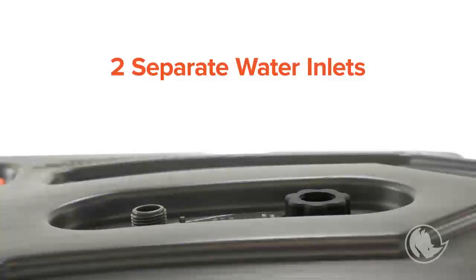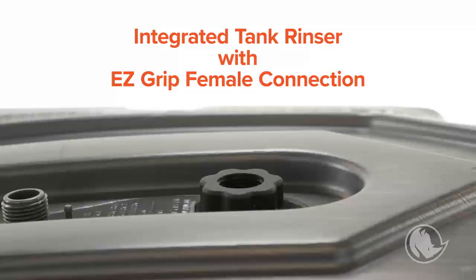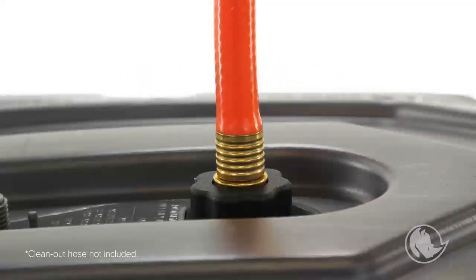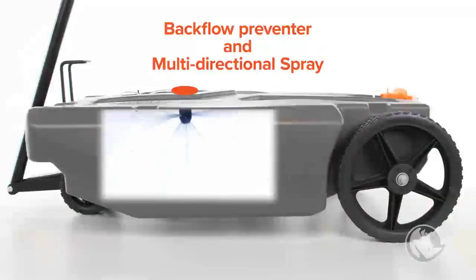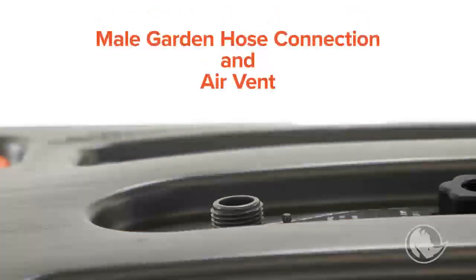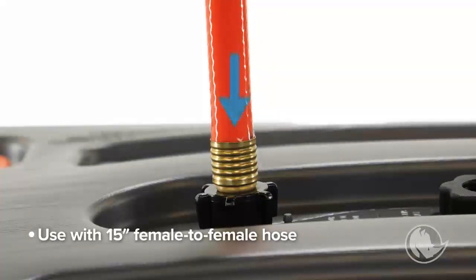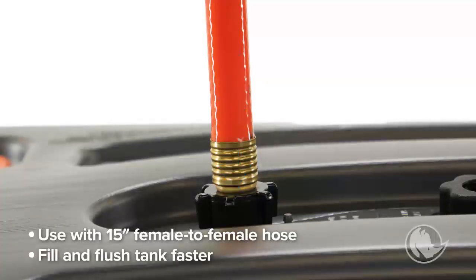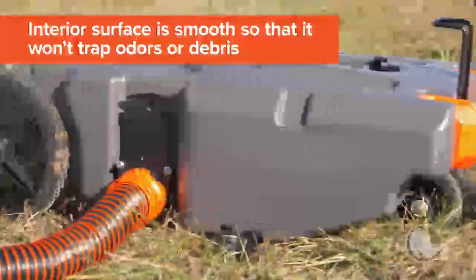On top of each tote tank are two separate water inlets. The first inlet is an integrated tank rinser with an EasyGrip female connection to connect any standard-sized garden hose for use with gray water. It features a backflow preventer and multi-directional spray to help clean the tank's interior sidewalls. The second inlet has a male garden hose connection that's mainly used as a vent to maintain air flow during filling and emptying, but it can also be used with the included 15-inch female-to-female hose in order to fill and flush the tank faster. The insides of the tank are sloped towards the drain hole so emptying is easy, and the interior surface is smooth so that it won't trap odors or debris.